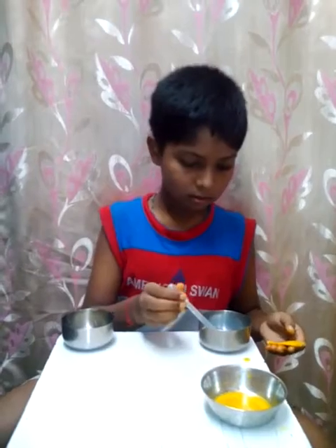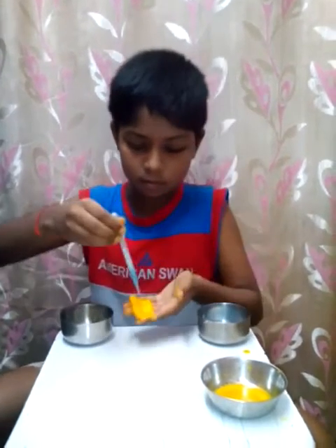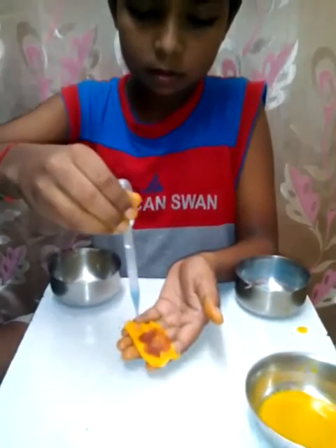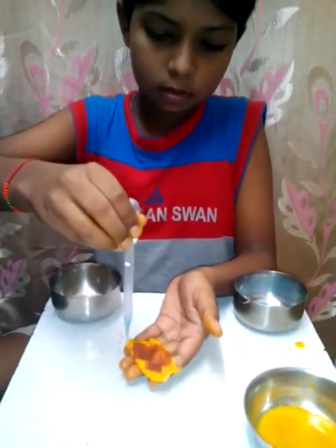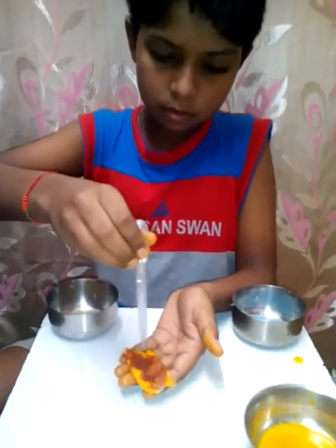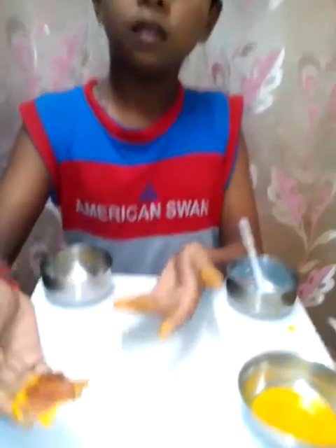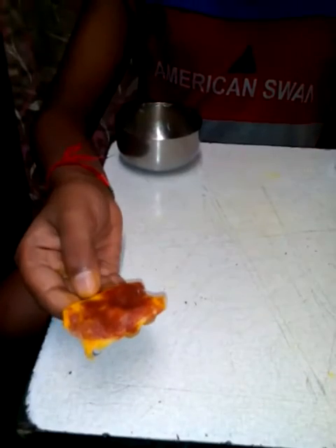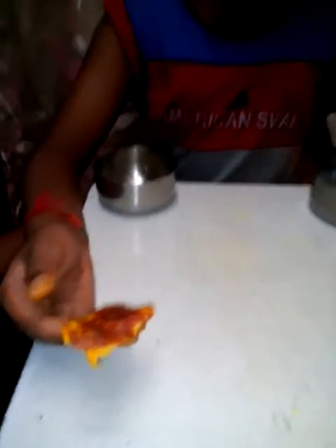Now, we are going to add soap water on this. The turmeric is the indicator and the soap water is the base. As you can see, the cotton has turned red because the turmeric is the indicator and this is the base.